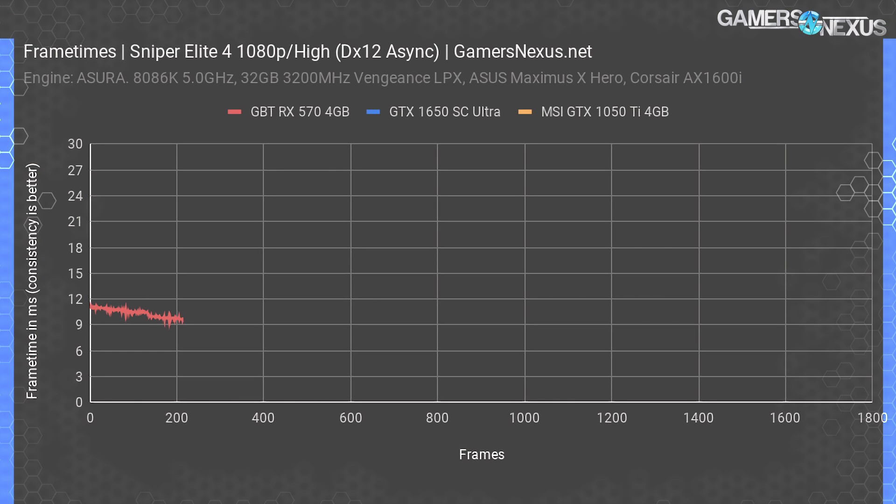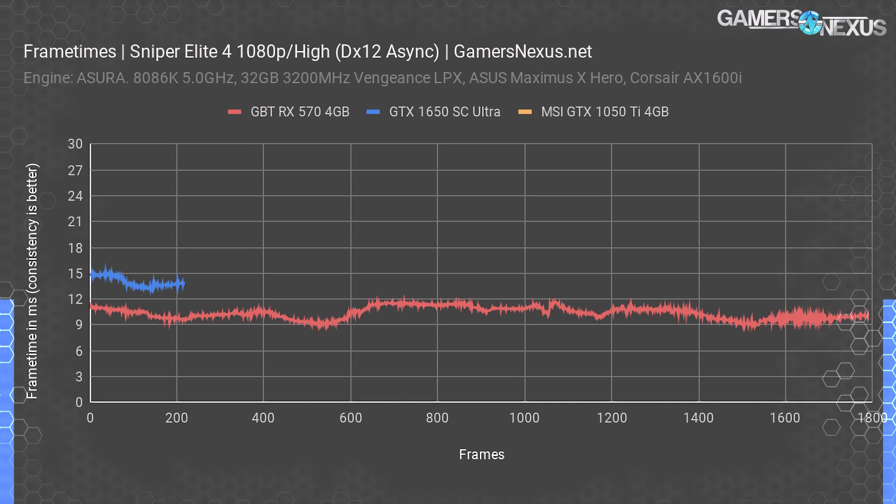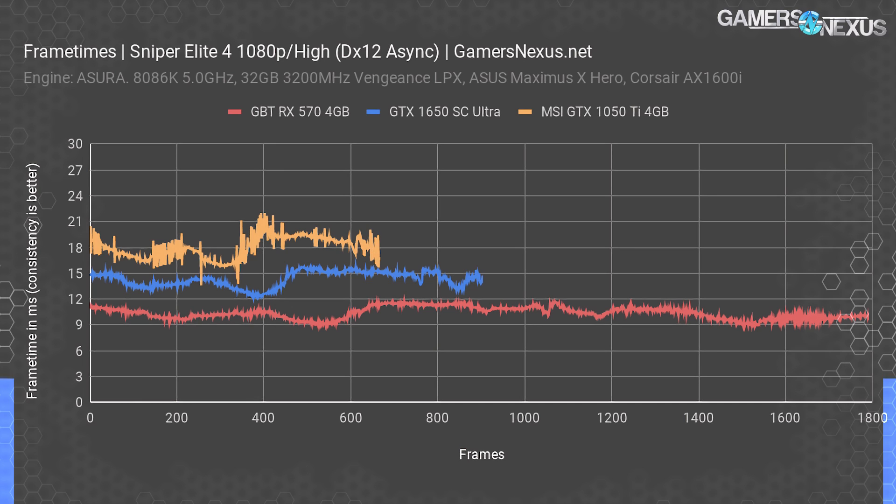Frame times for Sniper Elite 4: the RX 570 4GB Gigabyte card runs exceptionally well with an average frame time of about 10 ms, nearly perfectly flat. For reference, 16.667 ms equals 60 fps, and excursions beyond 8–12 ms frame-to-frame will cause users to notice stutter. The 1650's line is relatively smooth — just slower than the RX 570. The GTX 1050 Ti 4GB ends up at about 15–22 ms on average with more spurious frame time consistency — not bad, but this card is clearly not particularly fast here.